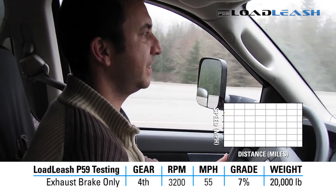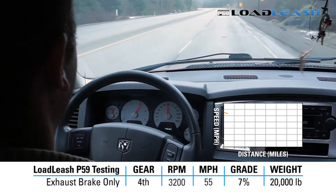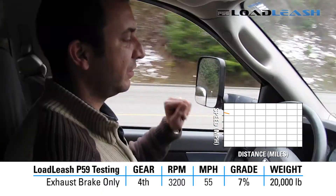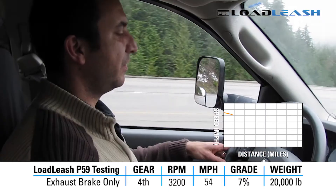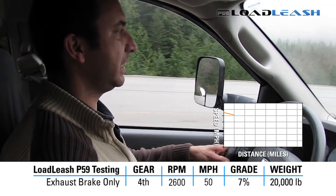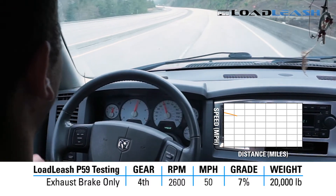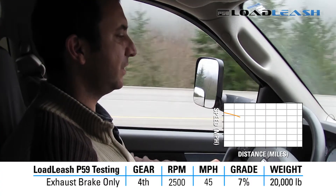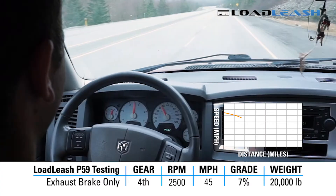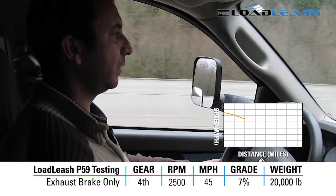Start of test: 3200 RPM, 4th gear, 55 mile an hour. 54 mile an hour, 50 mile an hour, 2600 RPM. 45 mile an hour, 2400 RPM. 45 mile an hour, 2500 RPM. Still reducing speed slowly.